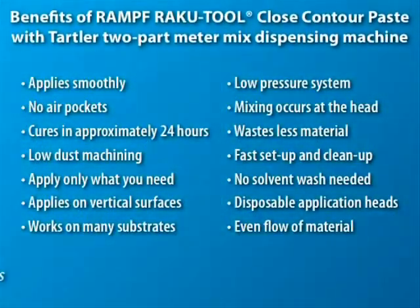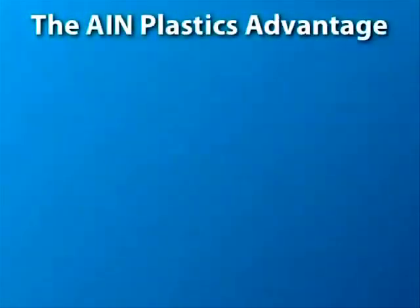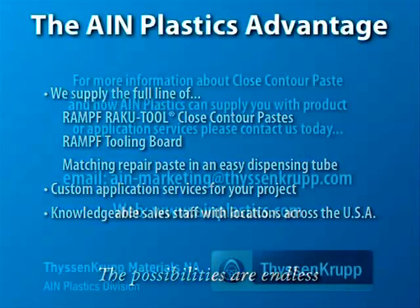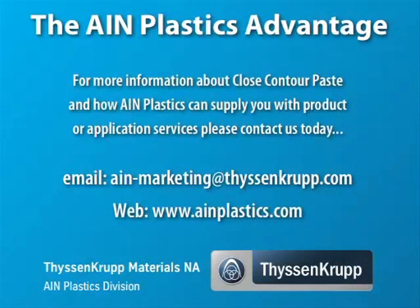AIM Plastics sells all versions of the ROMP Group's Raku Tool Close Contour Pastes. Additionally, we now provide a custom application service. By using the new service at AIM Plastics, you can take advantage of the benefits of using paste without investing heavily in assembly line time or in equipment purchases. Meanwhile, those companies that make the investment in the dispensing equipment can be assured of excellent product availability and customer support. Thank you for your time — we look forward to hearing from you!